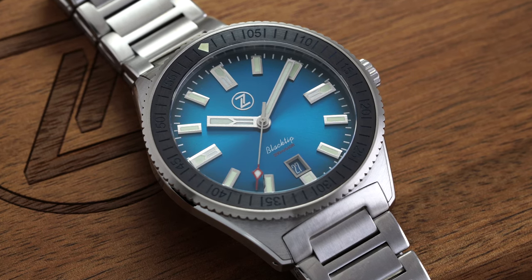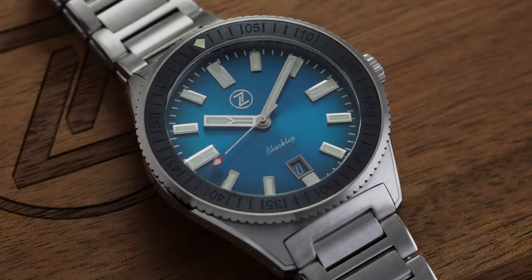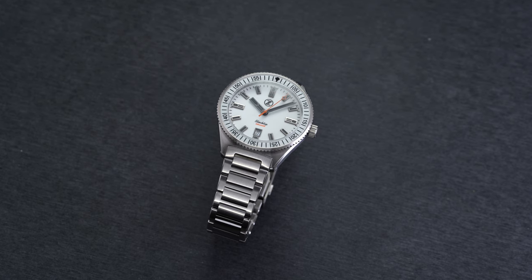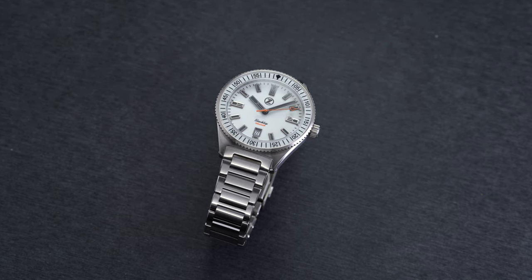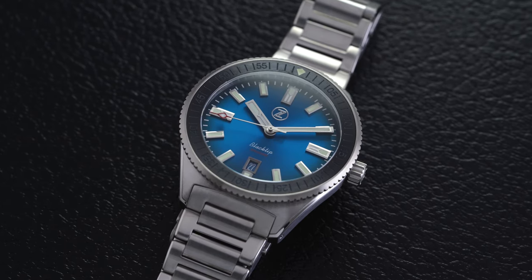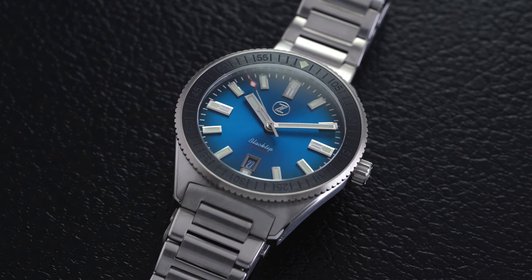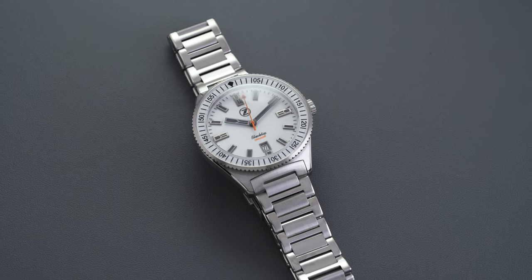The Miyota 9015 also gets some upgrades in accuracy when compared to the NH35: the Seiko caliber comes in with a -20 to +40 seconds per day range of deviation out of the box, while the Miyota comes in at -10 to +30 seconds per day on average. Both I have found greatly outperform their proposed specs. I don't mean to pick on the NH35 as it is a really solid movement, but there are a lot of misconceptions about Miyota and undervaluing of their 9000 series — partly due to self-inflicted damage from their more affordable calibers being housed in fashion watch brands. But make no mistake, the 9000 series offers some fantastic movements.